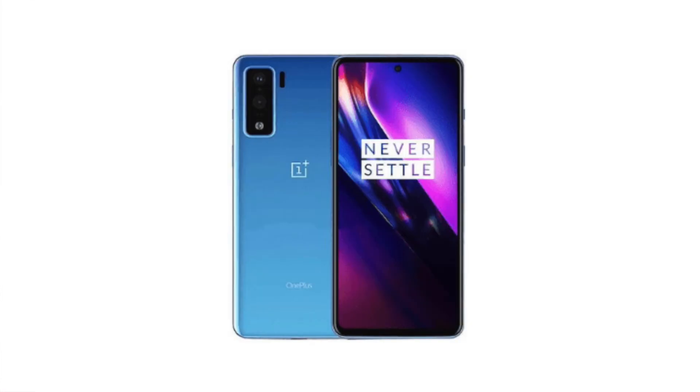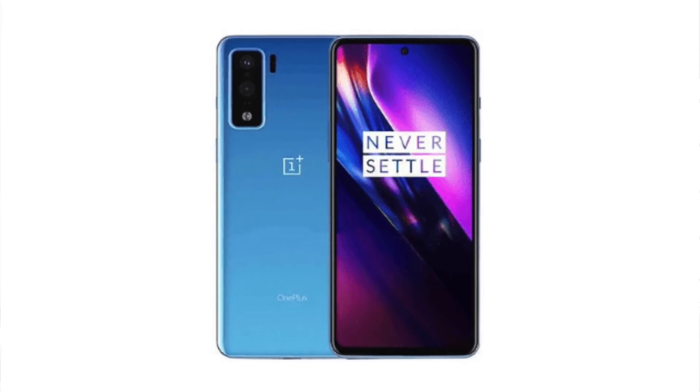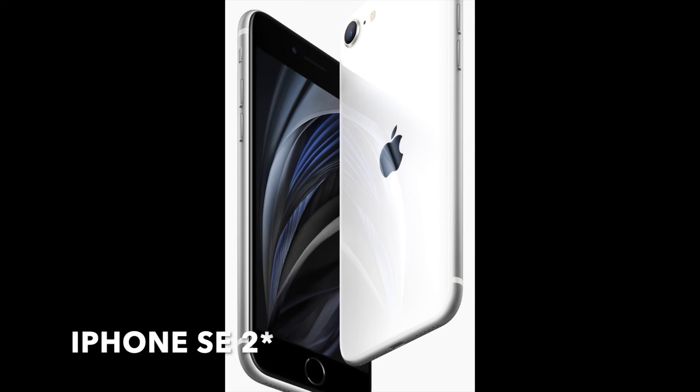There are two main competitors for the Google Pixel 4a. The first is the OnePlus Nord — it's faster, has bigger battery life, higher refresh rate, and multiple cameras. Then there's the iPhone SE, which is faster than both, and also takes amazing photos. But both of these phones are more expensive than the Google Pixel 4a. By pricing itself as it has, Google has done a really good job and made the consumer decision a lot easier.